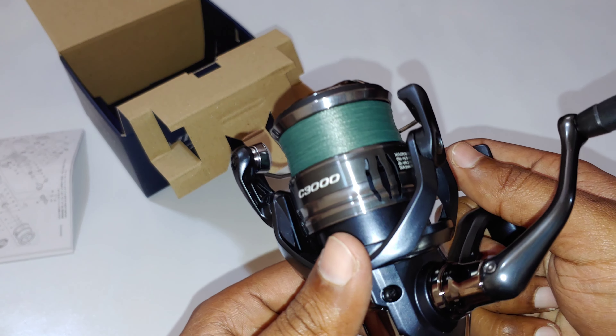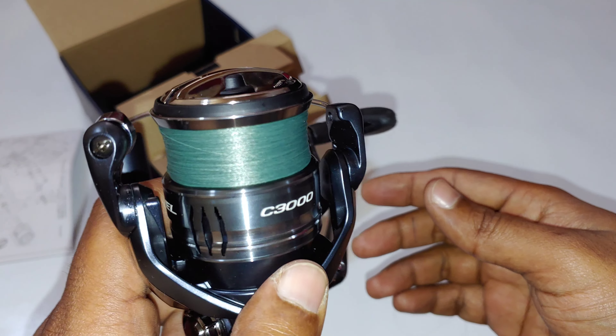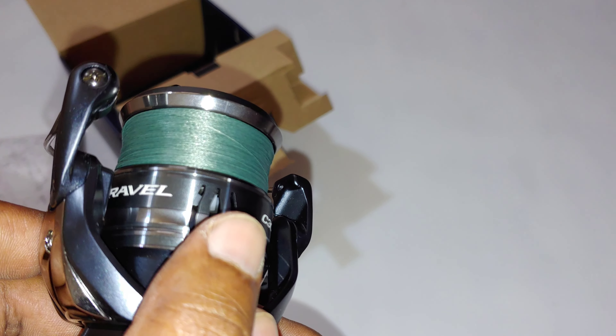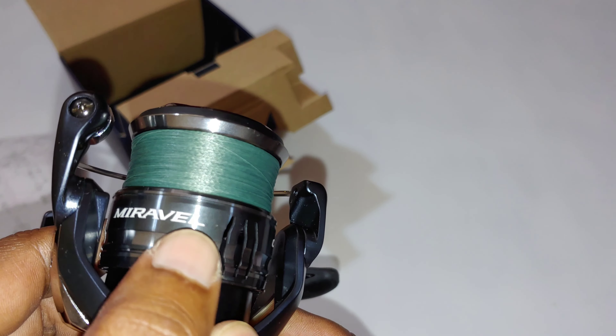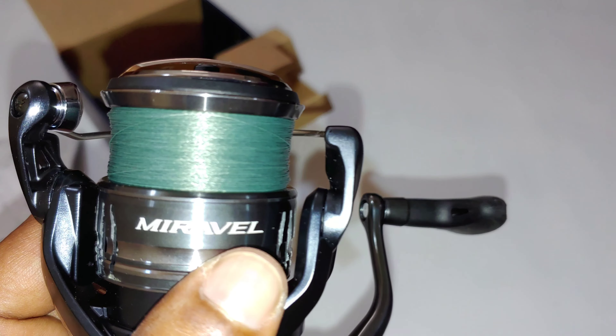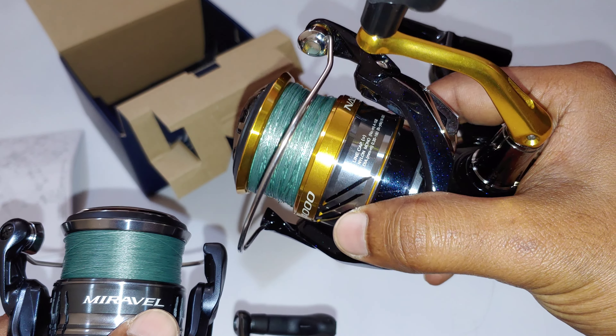So this is the line lay out of the box. It's quite good but not perfect. This is almost similar to the Shimano Natsuki.